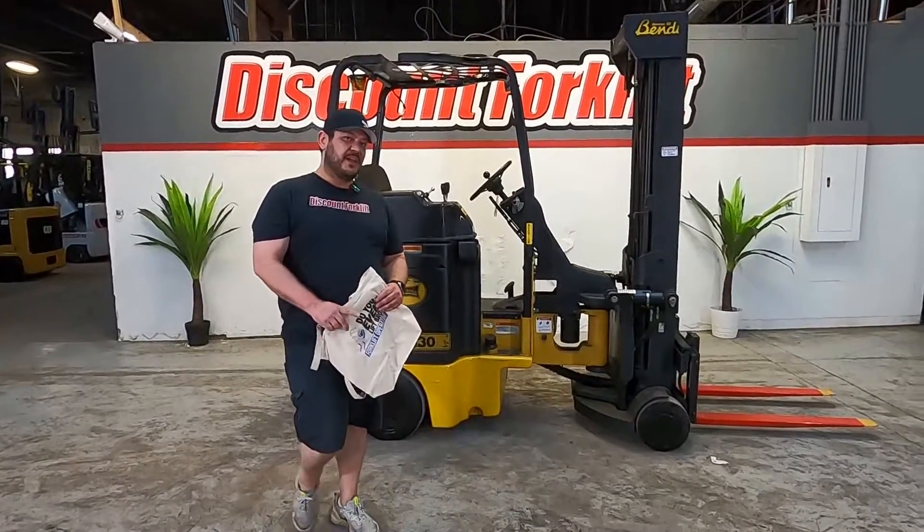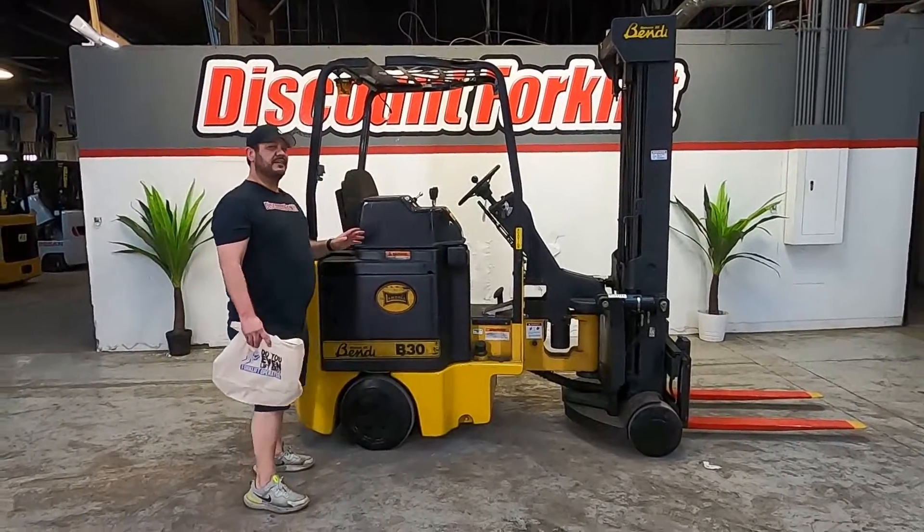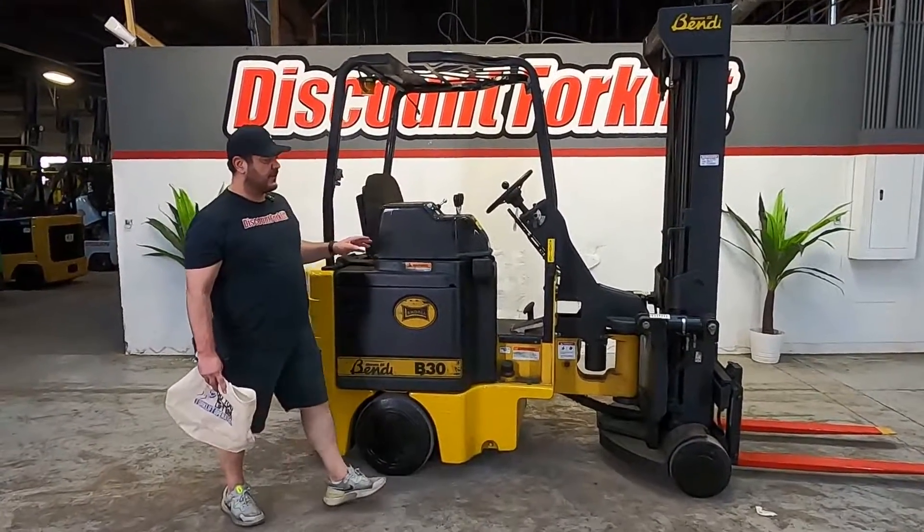Hey Randy, it's Michael with Discount Forklift. I'm standing right next to your B30 Bentley that you ordered. It's a great lift, great shape — got it all painted up for you.